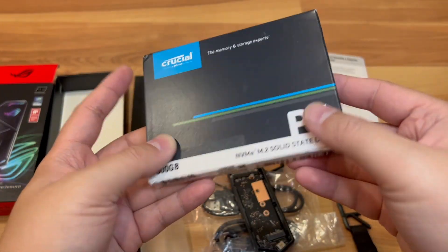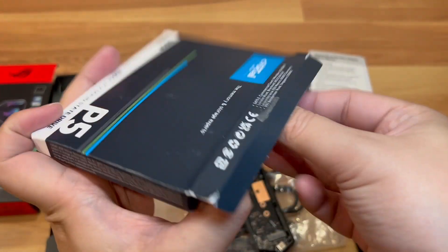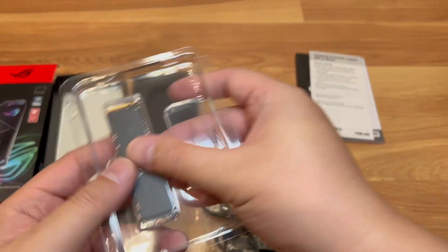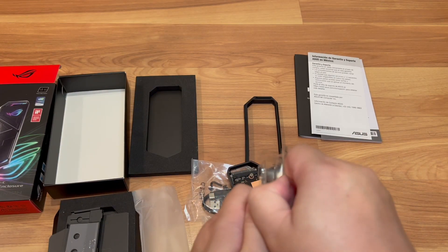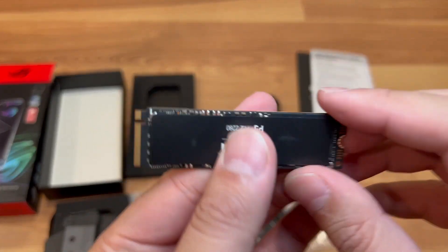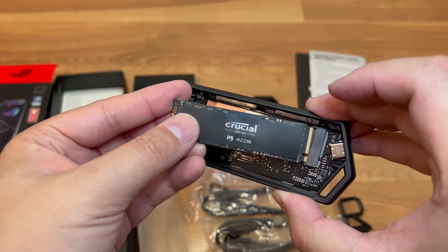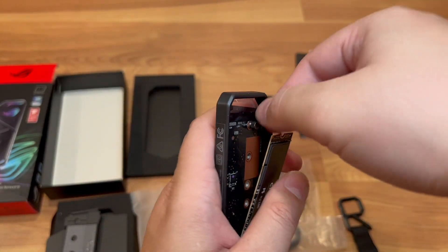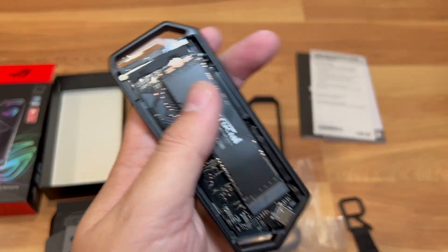This is the M.2 stick I'll be using to flash. Just so you can see — this is one of the M.2 sticks I'll be flashing. Pretty much you just angle it in, push it in, and then you would unscrew the retention screw and screw it down to keep it in place.